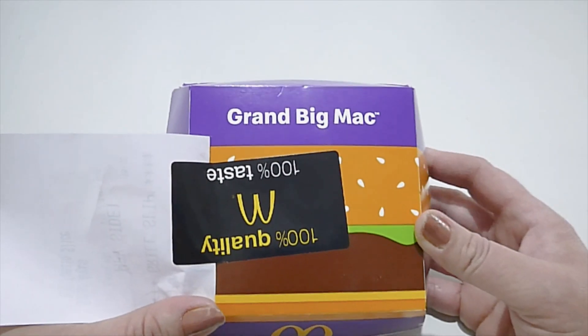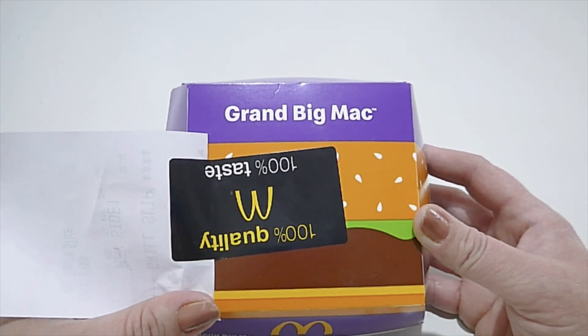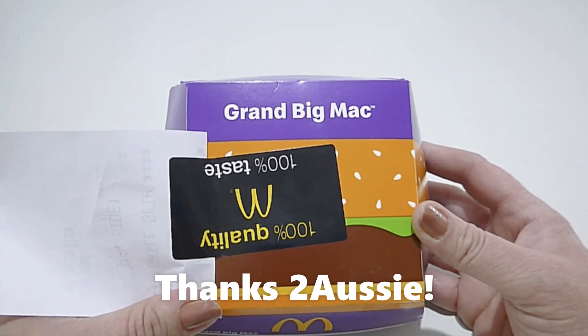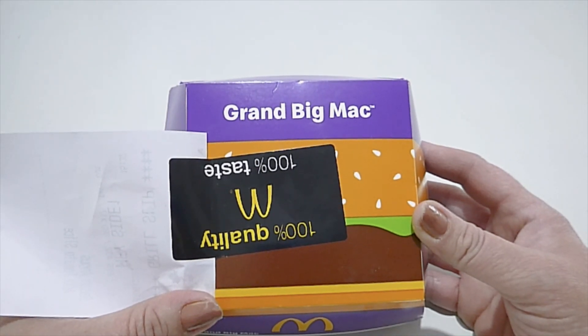Hey everyone, hope you're all staying safe and keeping well. I have some new subs — welcome to my channel, my name is Michelle. Today I'm doing a subscriber request: Trent Davis has asked if I could review a barbecue bacon Angus burger from McDonald's.